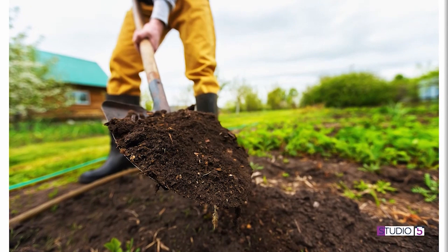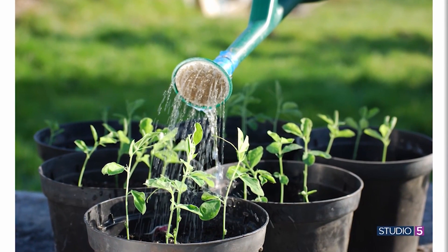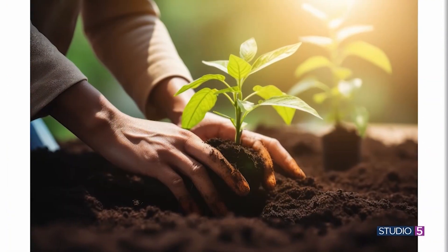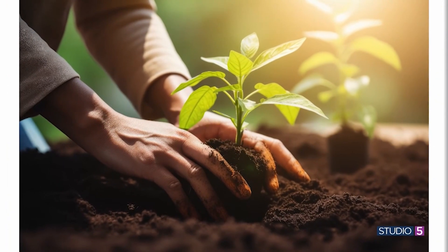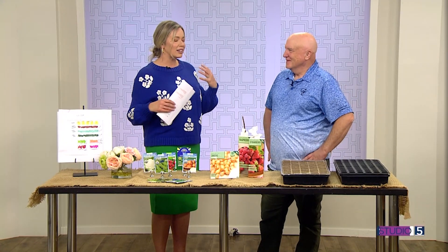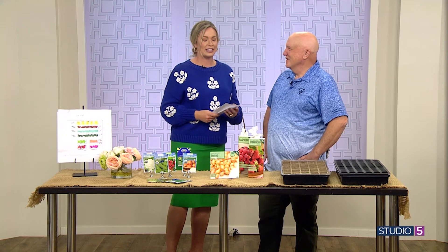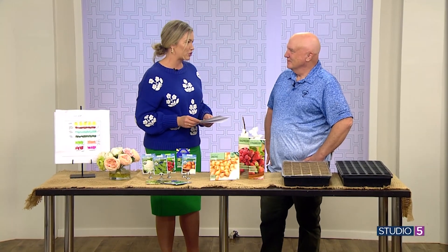It's not quite spring, but we saw a couple warmer days last week and you just may be itching to get your gardening game on. Jerry Goodspeed with USU Botanical Gardens is joining me to share a few things we should be doing right now to prepare. It's been a while — when I think of Jerry, I think of his great, easy laugh and his steady way of teaching us.